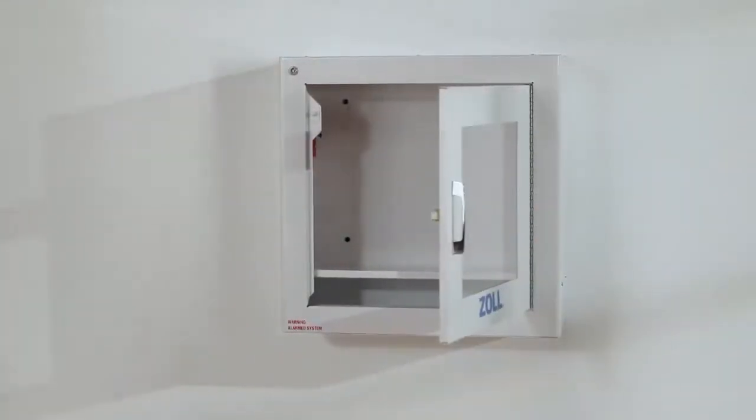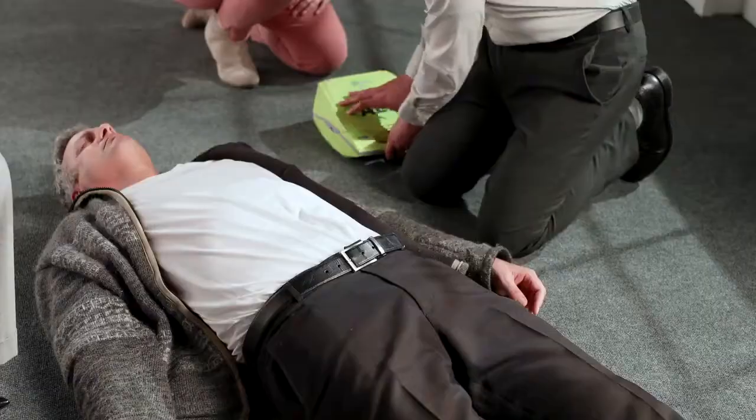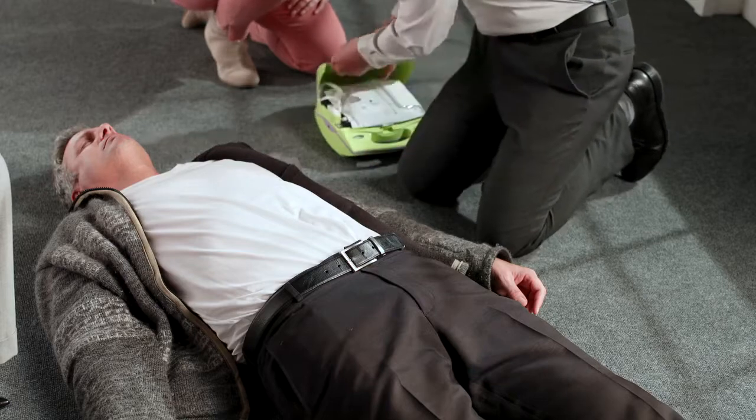Please send help. Placement of the AED should allow for retrieval in three to four minutes. Yes, we have an AED and we've begun CPR. Place the AED next to the victim's shoulder.